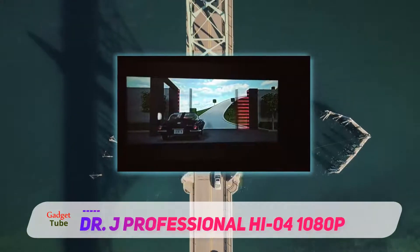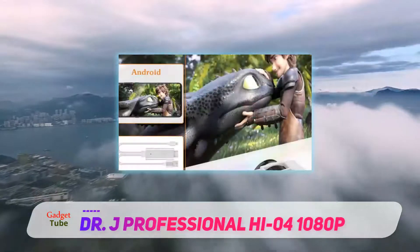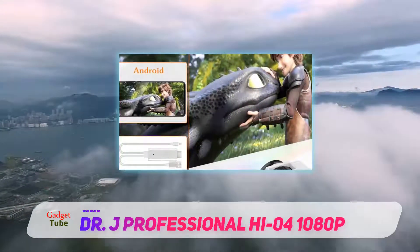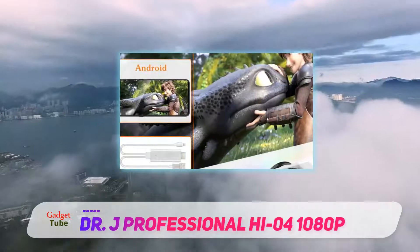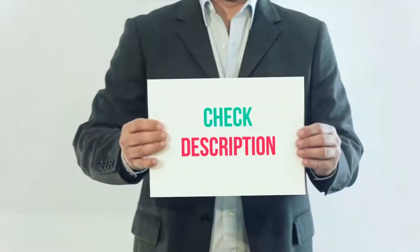This projector features advanced cooling technology, built-in powerful speakers, and can project images from 32 to 170 inches. It not only makes an ideal choice for movies and plays, but is a great choice for gamers as well.